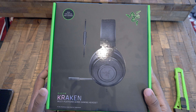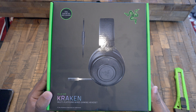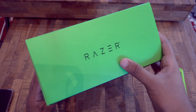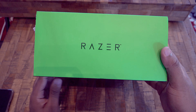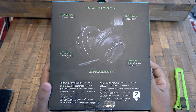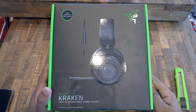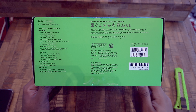At the front of the package we can see the Razer logo as well as the headphones and some information. On one of the sides we have the Razer branding, and the other side has the Razer branding as well. We have some further information about the headset at the back, and at the bottom we have the specifications of the headphone.